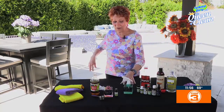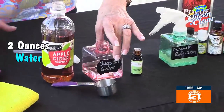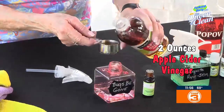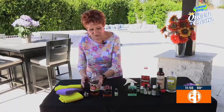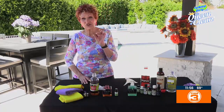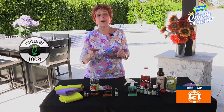Now this one is actually called Bug Be Gone. All we need for this is two ounces of water — that's about two tablespoons — and we're going to pour it into the bottle. To that we're going to add about 20 drops of Bug Be Gone. It smells good, it will not damage the kids' skin, it's not DEET, it's not poison — it's safe, it's natural, and it works.